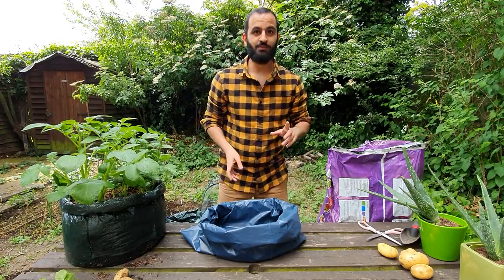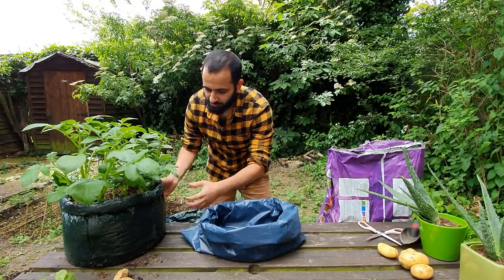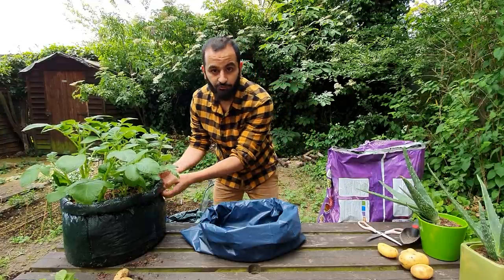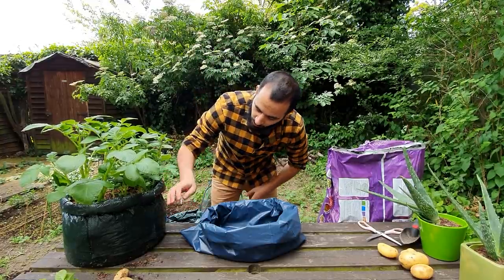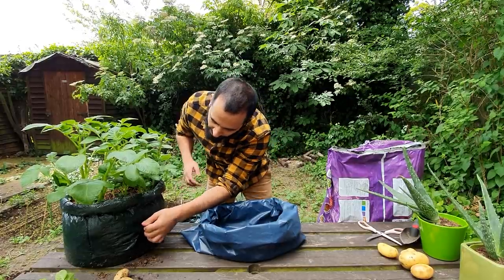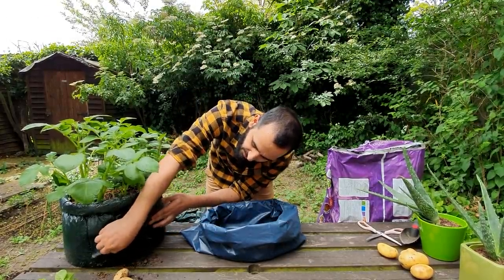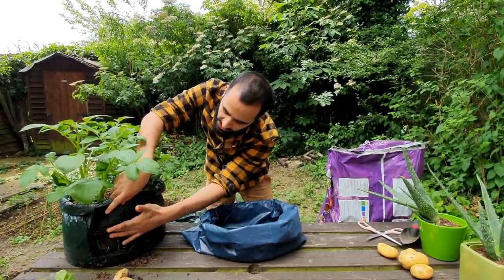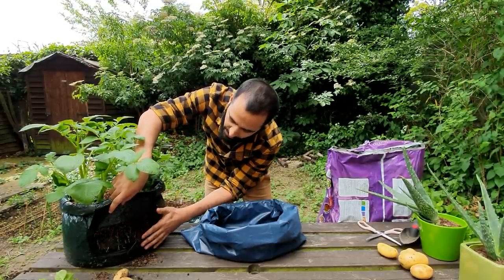The first thing we're going to do is pick a bag. You can either go for these grow bags — these are specifically for growing any kind of root vegetables that grow down. The good thing about these is that they have a little patch that you can open up over time, so you can see the roots and how it's growing.